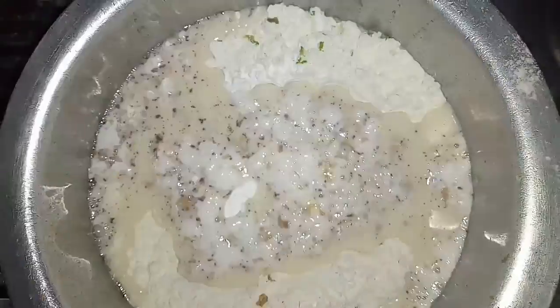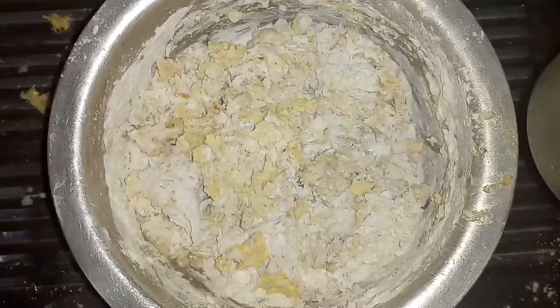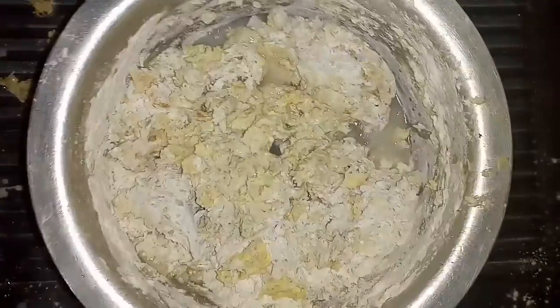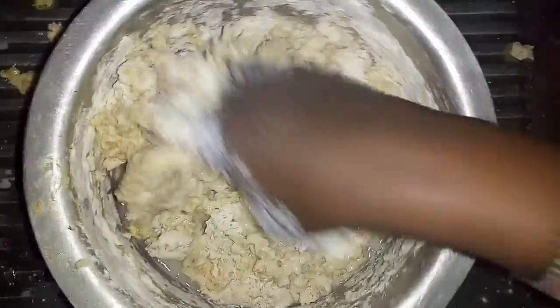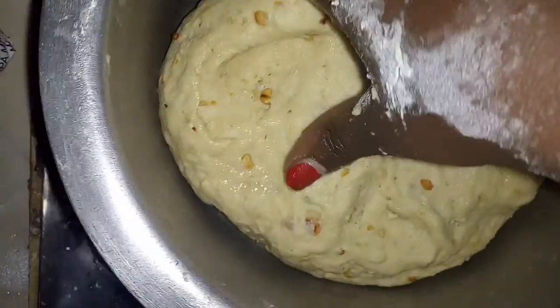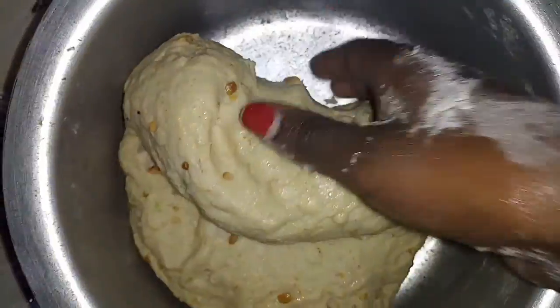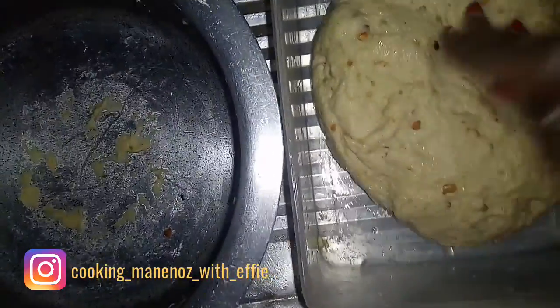We add some eggs, then we mix. We gradually add warm water and knead for 10 minutes — we want our dough to come together nicely.